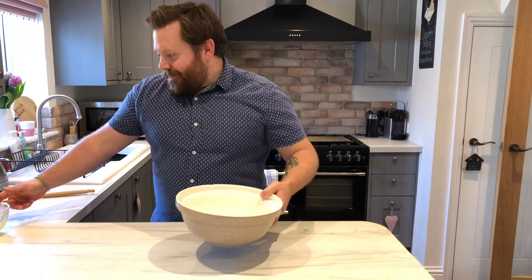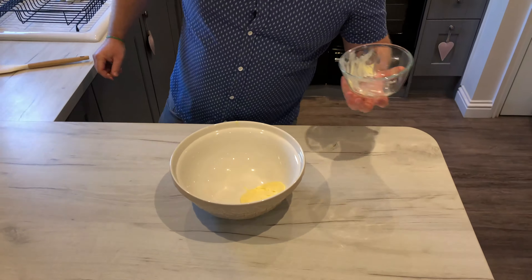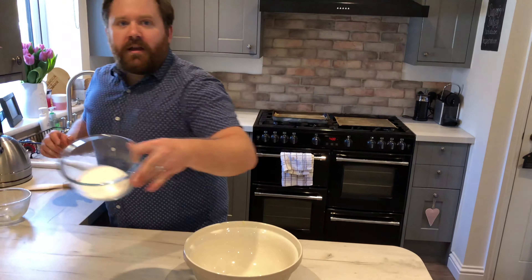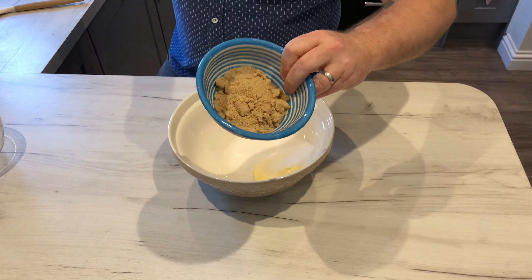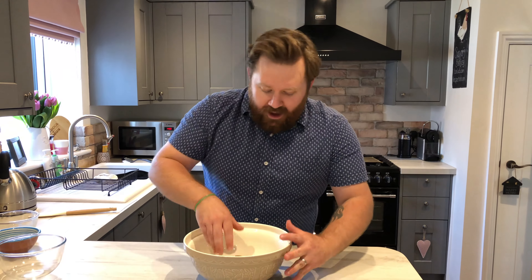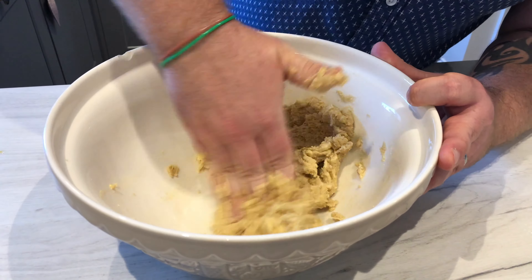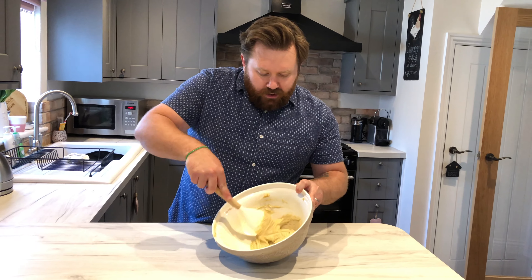I gave her a couple of mini eggs and she's calmed right down. So let's crack on with the recipe. Get the butter and from up high straight in. Next get your sugars — wop, wop. Now you've got to cream them together until they're all creamed together, and you know how I like to do it — get your hands in. Now the butter and the sugars are all creamed together.